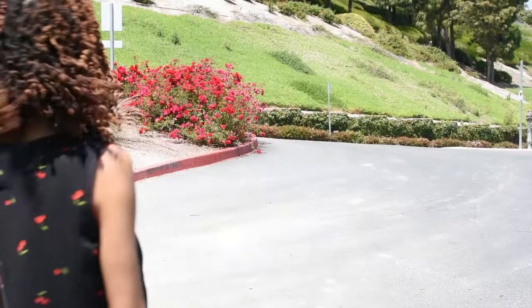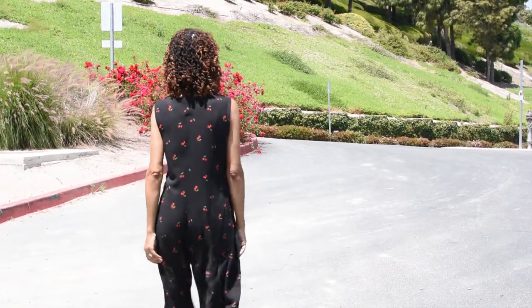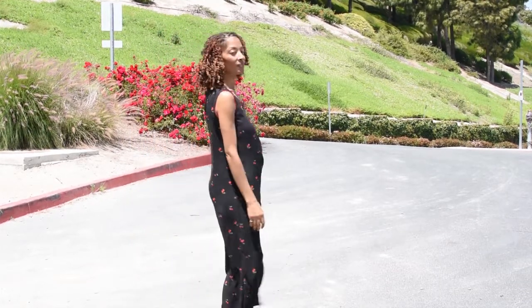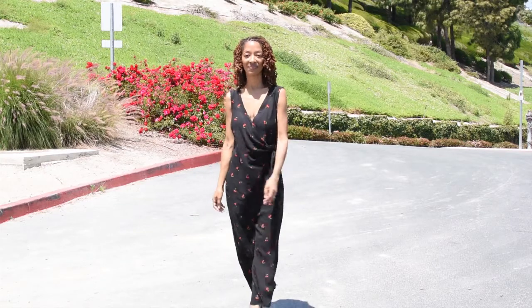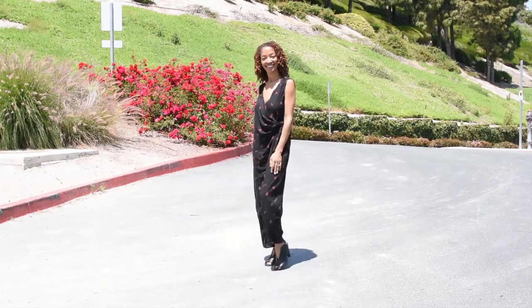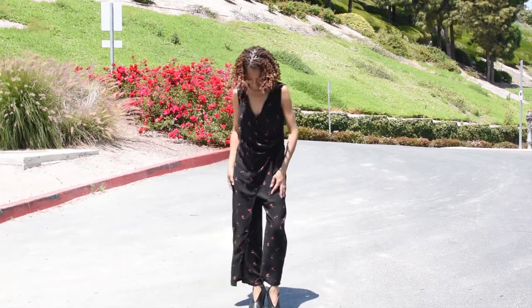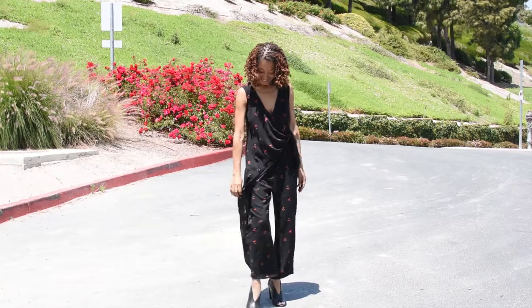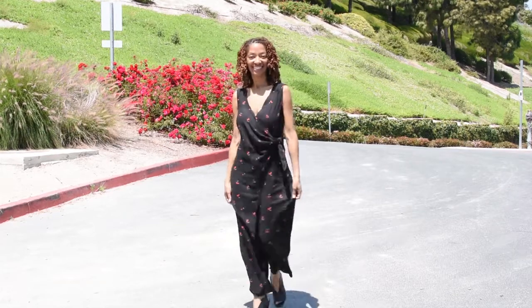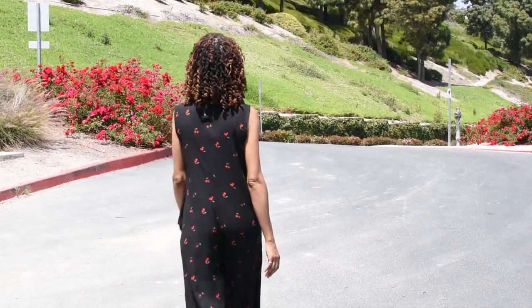I really love this jumpsuit and I am going to share with you what it looks like on.